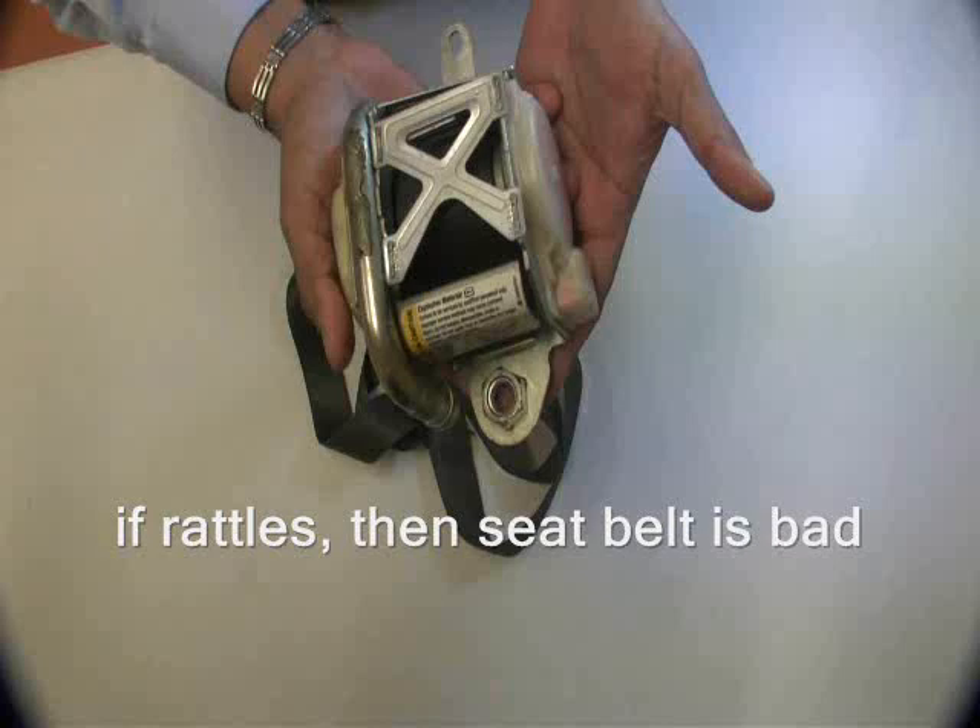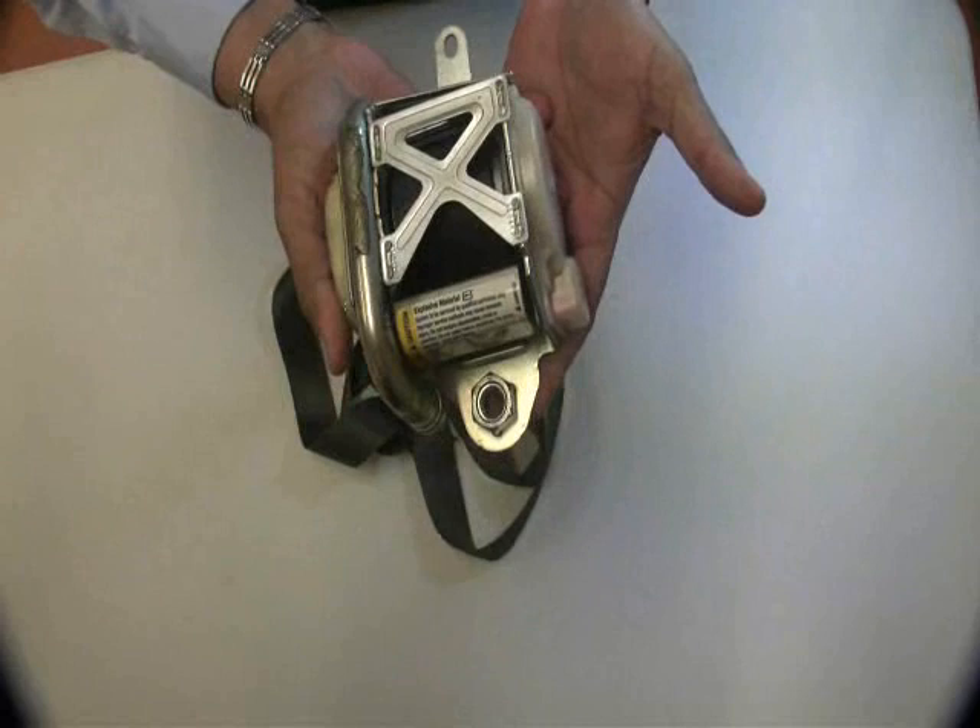First, shake the seatbelt and listen for a rattle. If the seatbelt rattles, then you have a bad one.